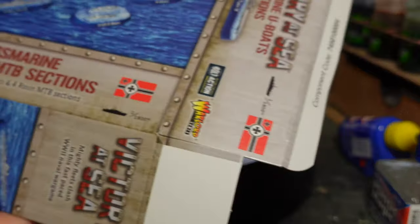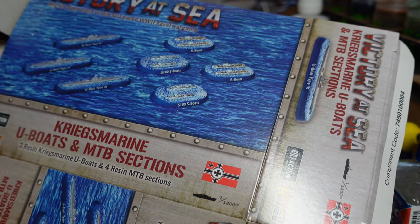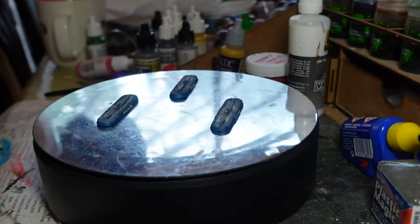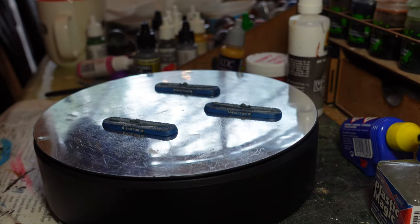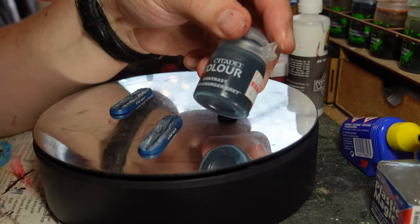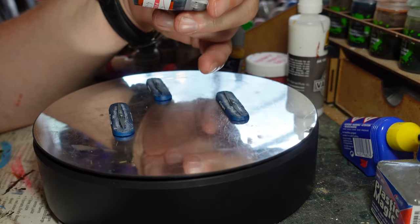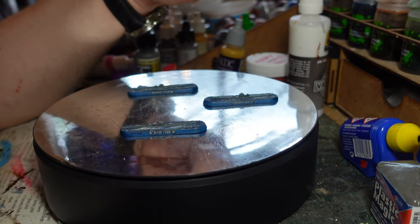I also have this box of Kriegsmarine U-boats and MTB sections. You get three U-boats and four MTBs, all resin, adding something different to the fleet. These were very simple to paint — I used Contrast Paint 'Cygor Charcoal Grey' which gives that lovely steely grey on the hull, then a dark wash over the top, and that was essentially it.